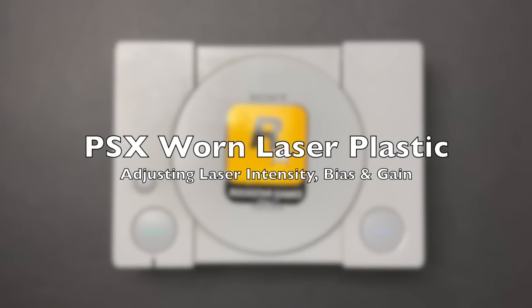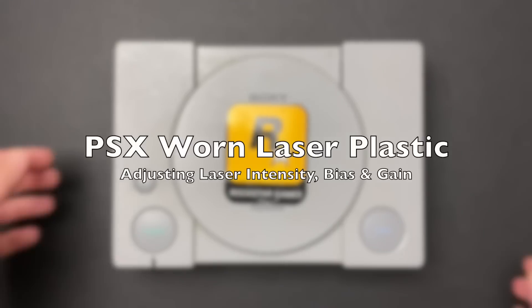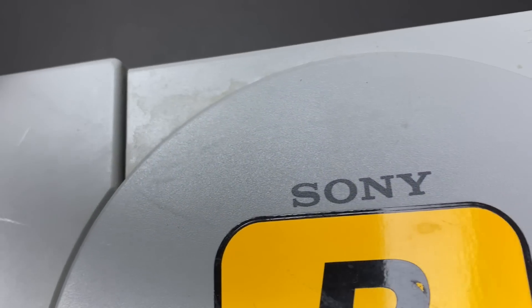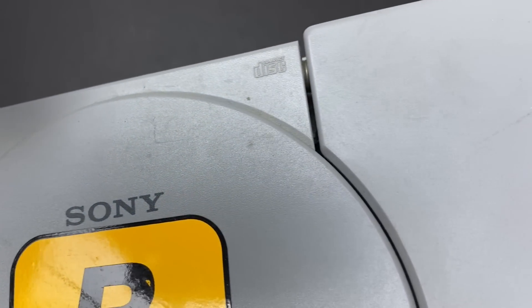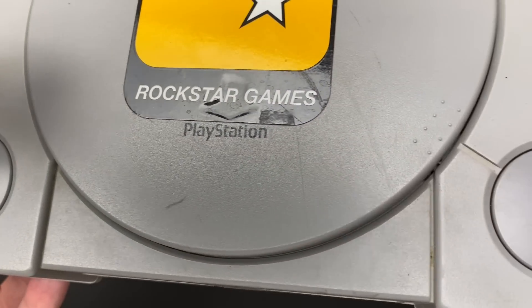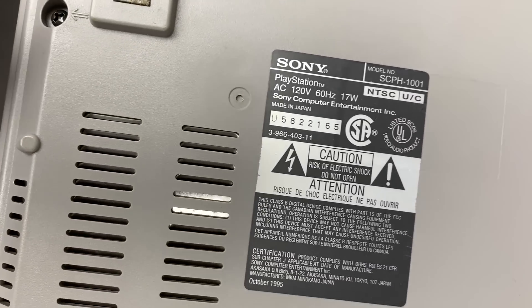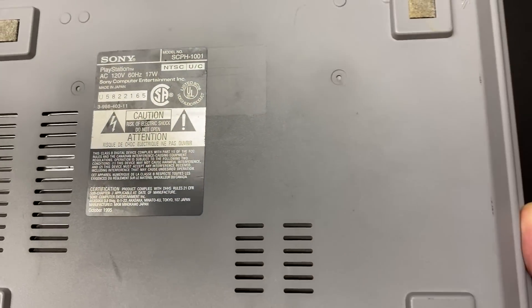Hey everybody, welcome back to another video. Today I'm working on the original PlayStation. This is the first of several PS1s that I have sitting in the repair backlog. This particular unit's a little bit dirty, but otherwise in very good cosmetic shape. This is the North American launch model that was released in 1995. The model number is SCPH-1001, and these are the units that had the direct RCA jacks on the back.